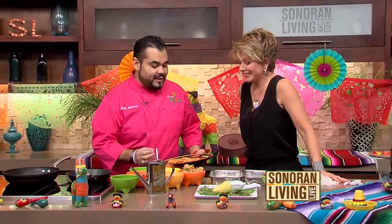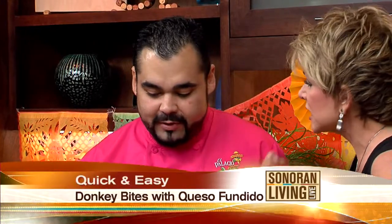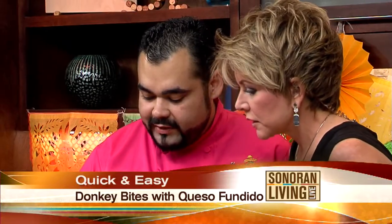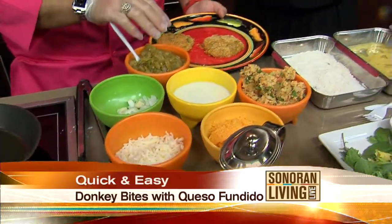What's a donkey bite? It's our take on a stuffed jalapeño or a jalapeño popper. So all we do is we mix our cheddar, a little bit of Mexican cheese, some onions and garlic, and then our green chilies.